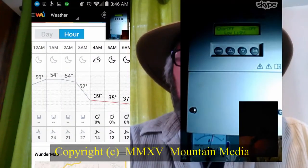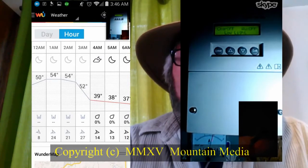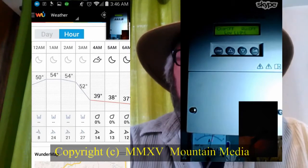Recently, we had a pretty fair windstorm on the mountain — windy enough to wake me up, but not enough to get me out of bed. So instead, I just picked up my Android phone and Skyped into the phone that's in the electrical shed where I see my meters. I then took screenshots of those readings to show you here.